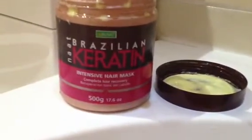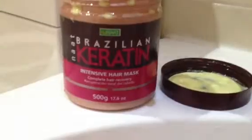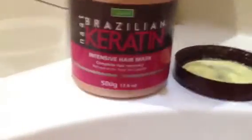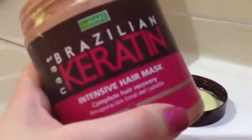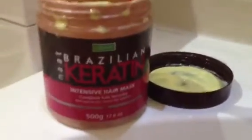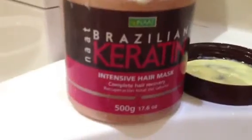Hi YouTube and welcome to today's video, which is just going to be a great hair conditioning tip. This is a large pot of Brazilian Keratin Intensive Hair Mask Complete Hair Recovery. I've been using this for a while — it's a 500 gram pot and it actually got down to about a hair's worth left.